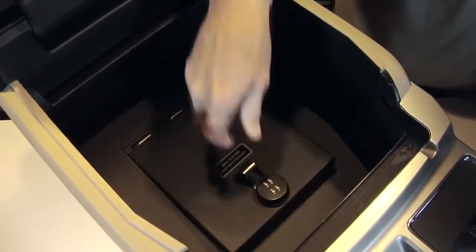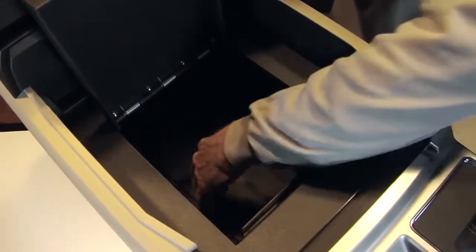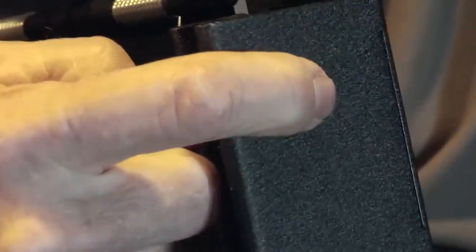Now, open the lid assembly and reach down and lift the hinge support section and fold it up to meet the lid assembly. The slots in the support line up with the threaded studs in the lid assembly.